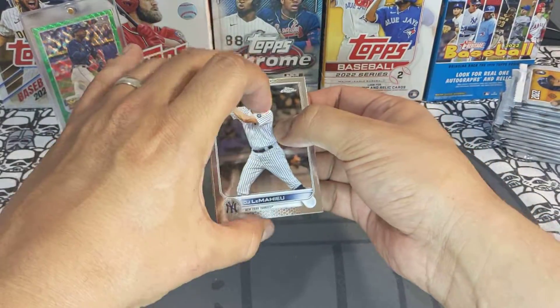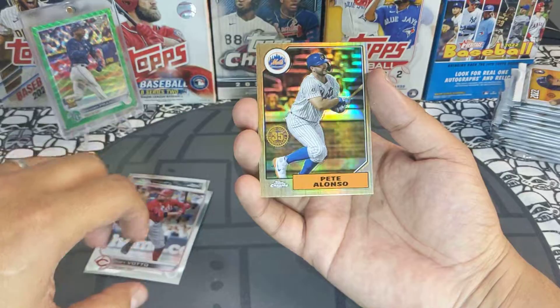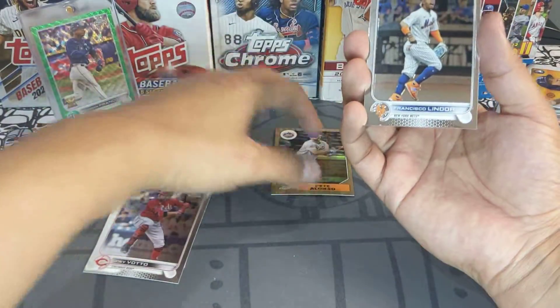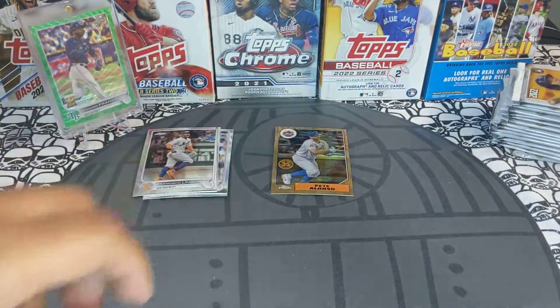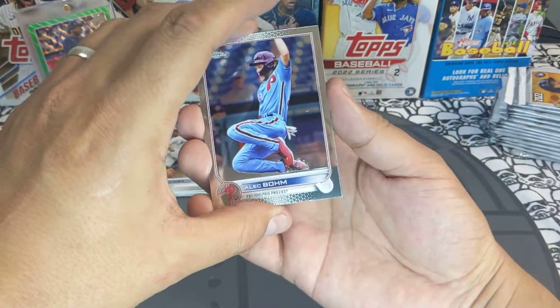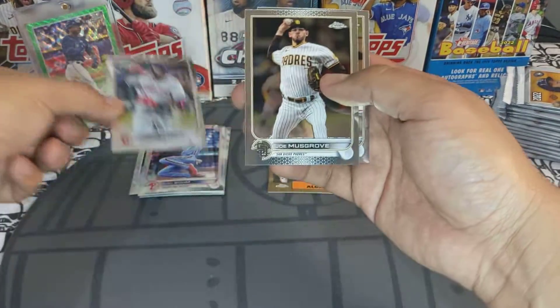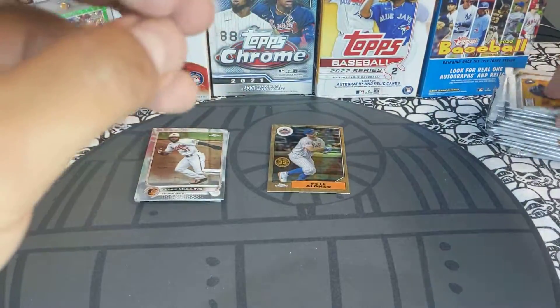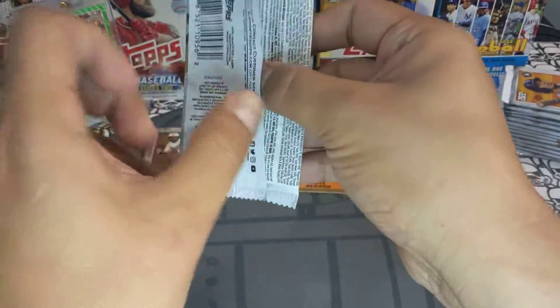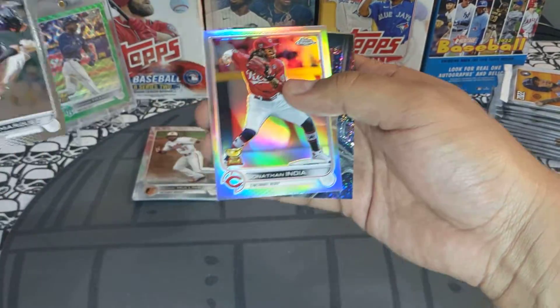First pack — we got a DJ LeMahieu, a Joey Votto, a Pete Alonso 87 design, and a Francisco Lindor. Not too shabby. I'm sure you guys have seen Chrome sitting around at your local Walmart or Target — it's available online too. Not a lot of people are picking it up, but I still think it's a great product. Chrome is king. Love ripping Chrome — let's see what we can get out of these boxes.